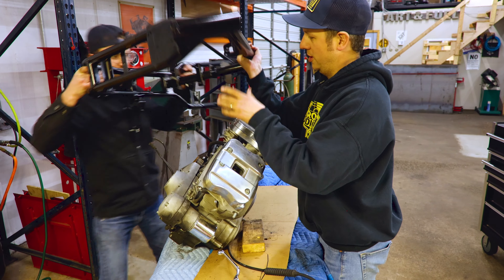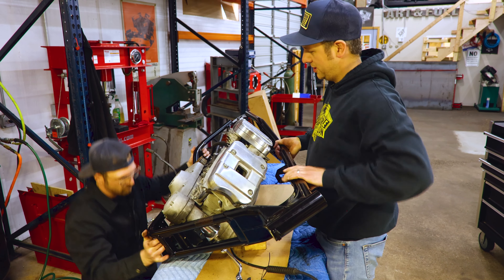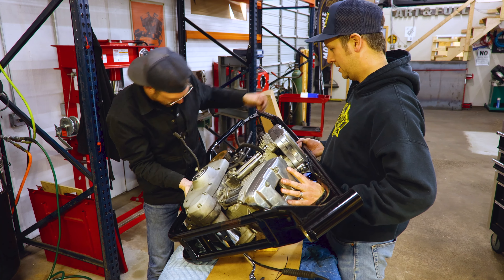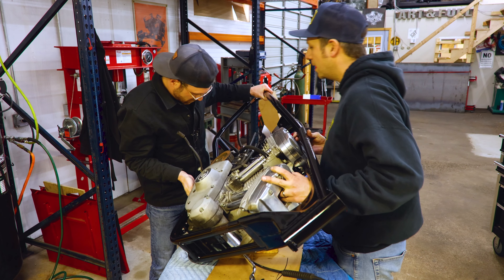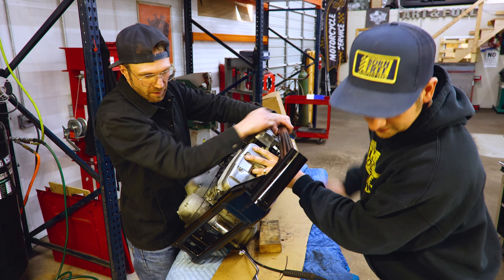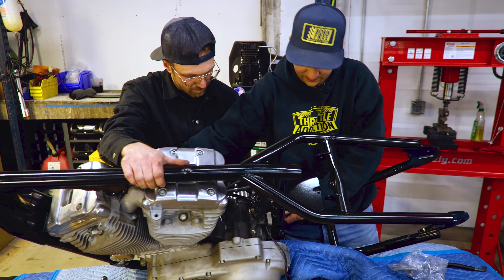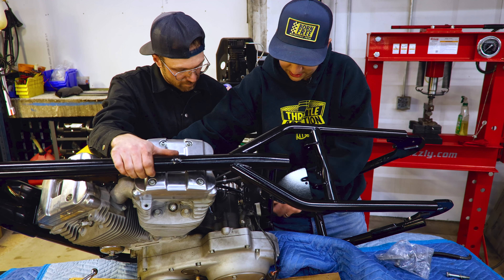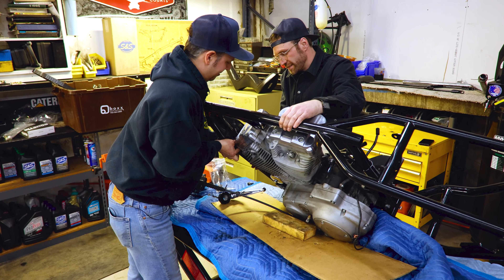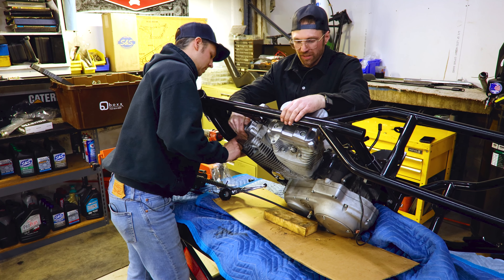Grab that. Lean the primary side down, get her to the edge of the bench — you want something ideally where you can hang the frame off the side. We're going to lean her over, get a little block under there, one hand on that, loop the top to the primary side. The key is that you're hanging over so that you got room to work under there. Cradle in, and then it's going to come up — and then Bob's your uncle. There she is, just hold her.